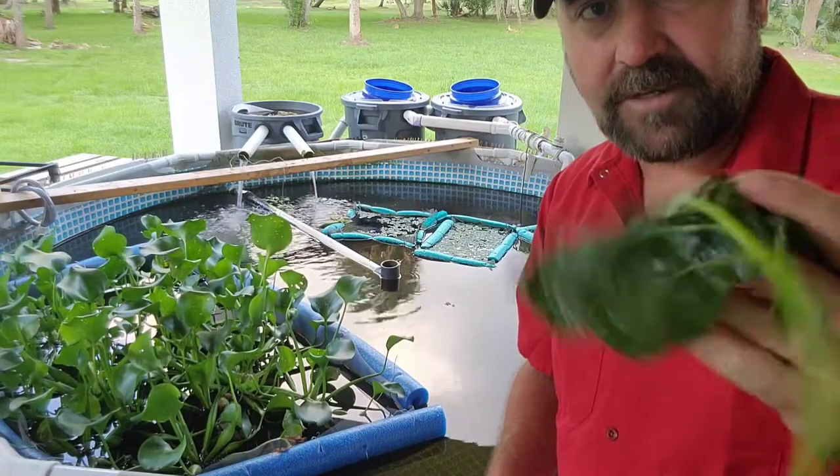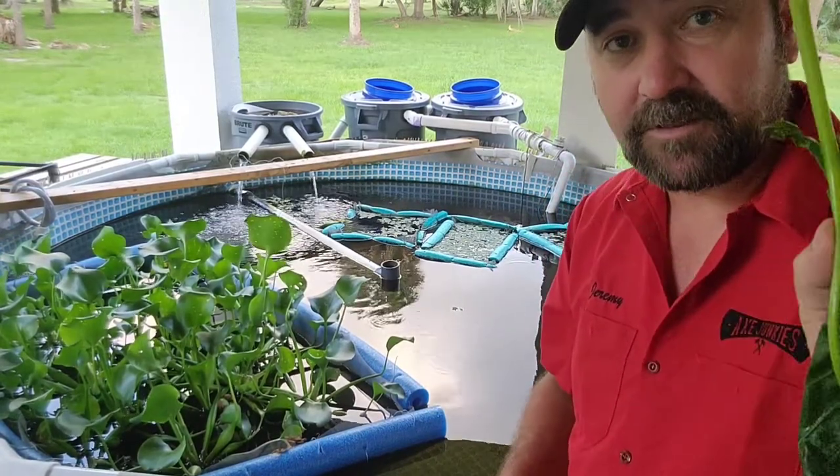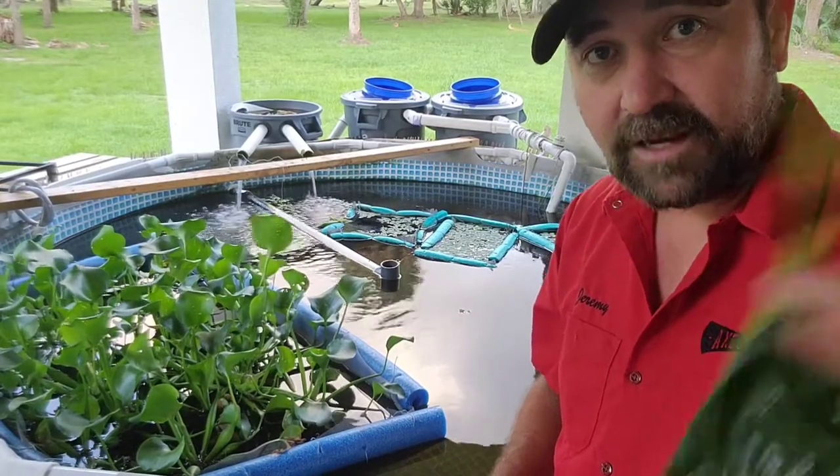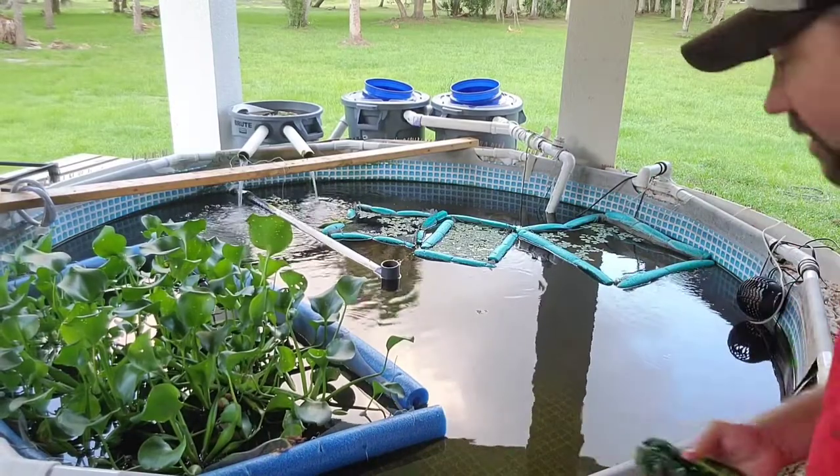Once they're blanched, they're ready to go. You could take the stem off, but what I find is that they will eat most of the stem except for maybe the last few inches of it, and then I'll find that floating in the pond a couple days later — I'll just take it out and toss it aside.